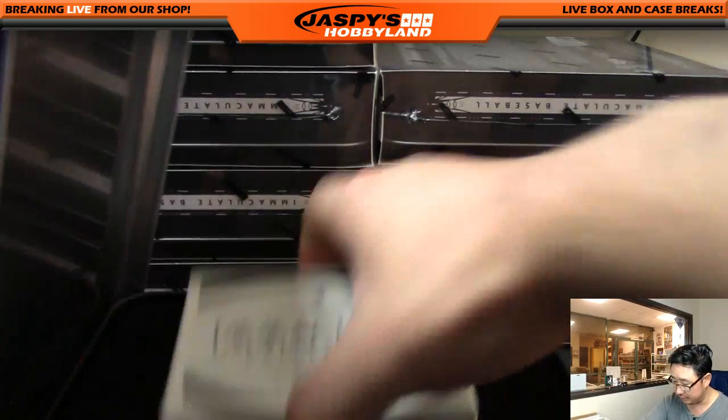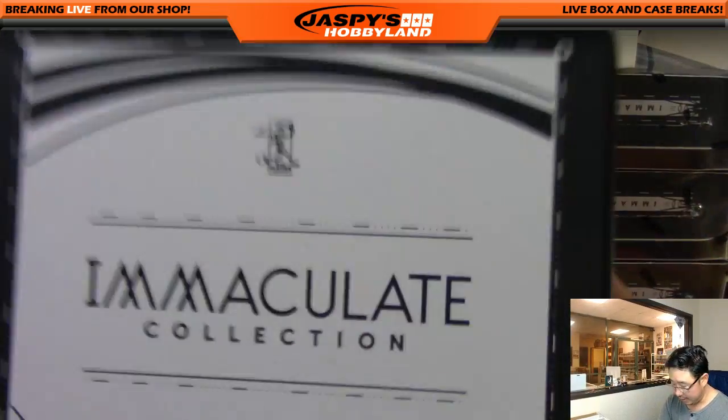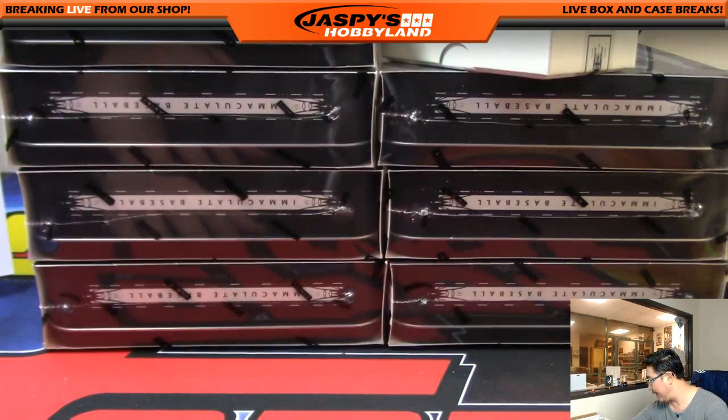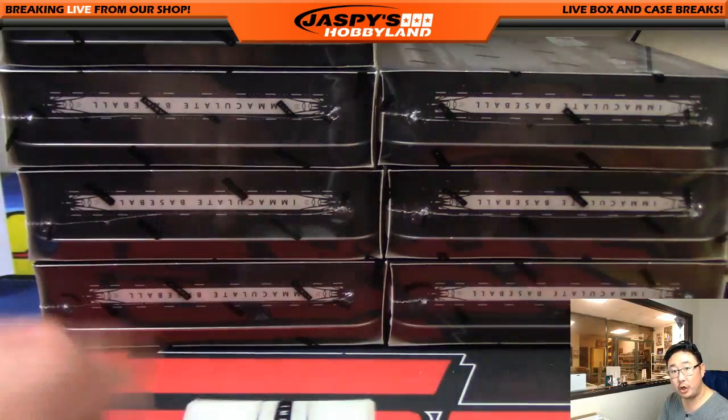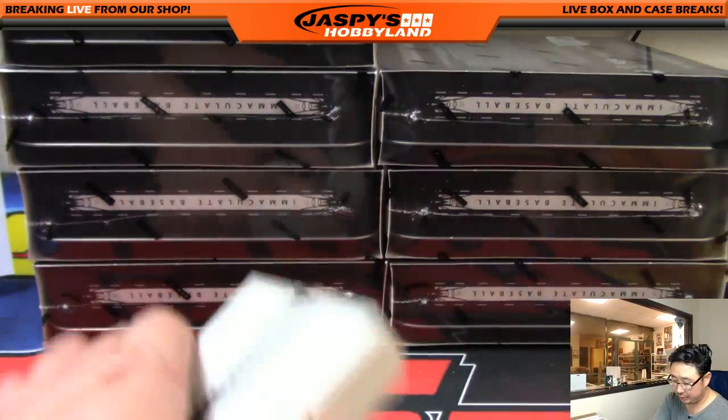King D, yeah, maybe we'll do that Select Soccer in a bit too. Excellent. All right, immaculate tin number one — good luck ladies and gentlemen.